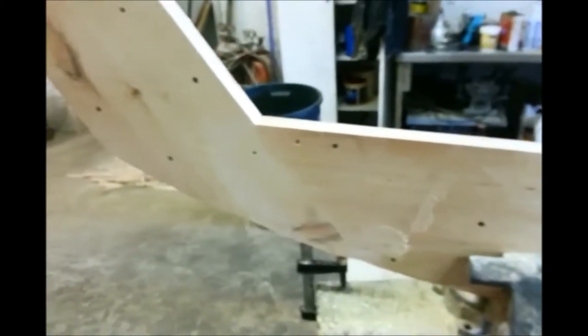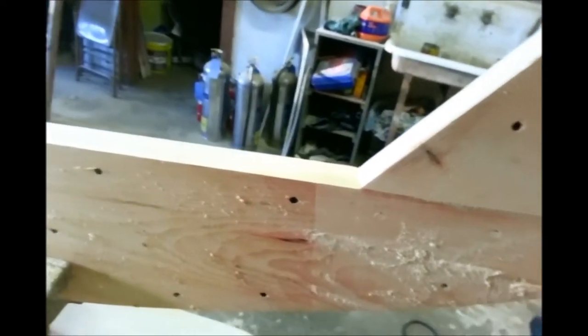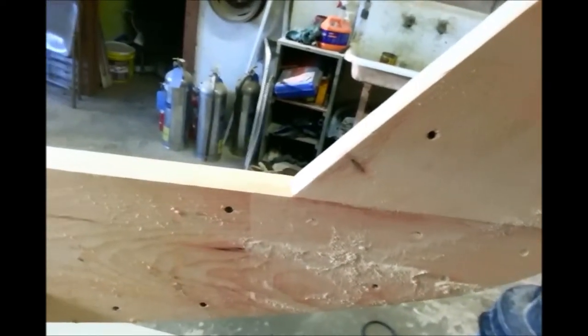The first one we cut and laid out with our lofting pattern, then the second one was laid under the first — we traced it and cut it a little bit wider. You can see how there's an overhang here. I intentionally didn't worry about being perfect on the second one, since we just put a flush trim bit on our router and ran it along so the second would follow the same contours of the first.